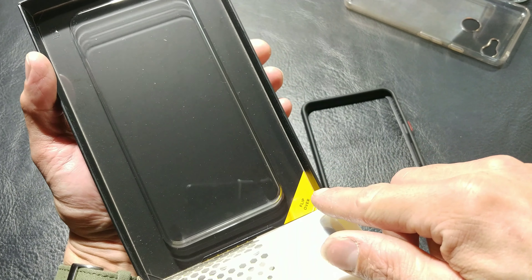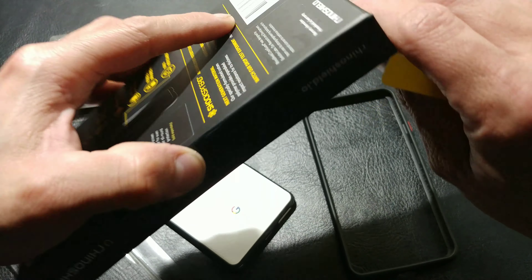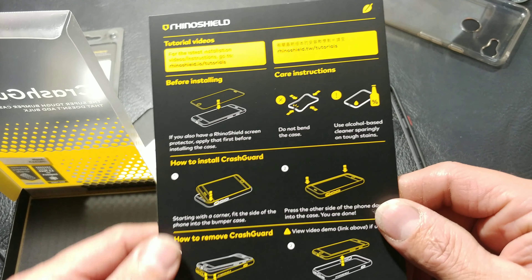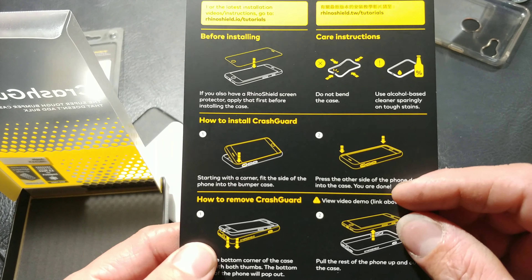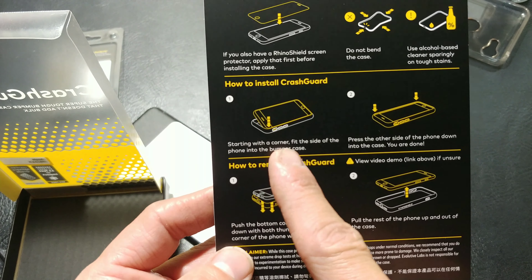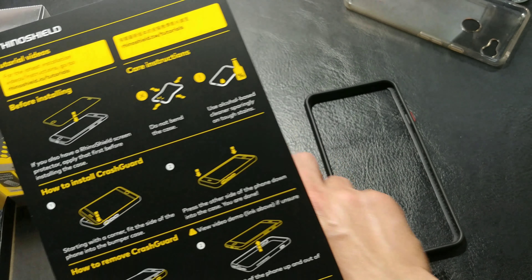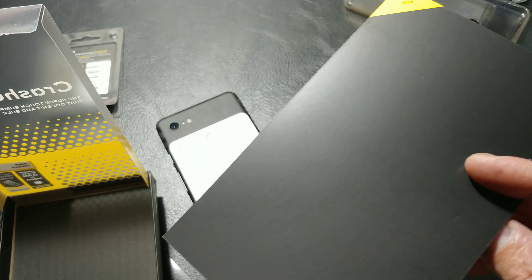If you wonder where the instructions are, it says 'flip over' on the bottom of the tray. Pop it out, flip it upside down, give it a shake — and there are our instructions that drop right out. Before installing, do your screen protector first. Be careful not to squeeze the case without anything inside. Use rubbing alcohol for cleaning. For installation, you always do your buttons side first — on ours that would be the right spine. To remove, you go from the bottom outward. That is our quick how-to, all on one card.